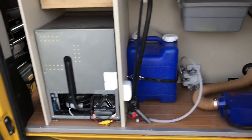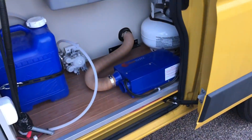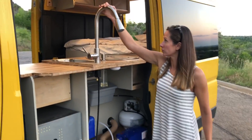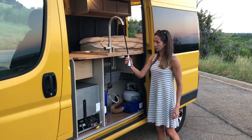Back here we've got the back of the fridge, seven gallons of fresh water, and the Propex furnace. Another really cool feature is that the faucet swings around and pulls down so that you can wash off your bike, your dog, or yourself.